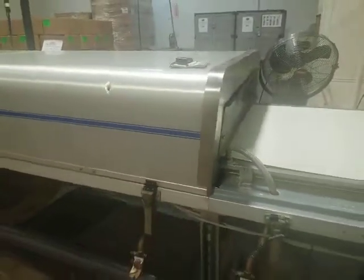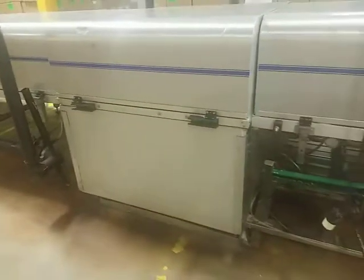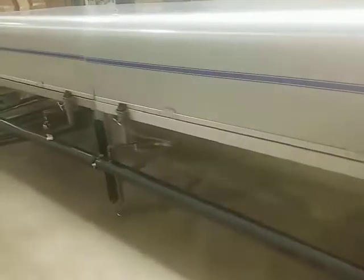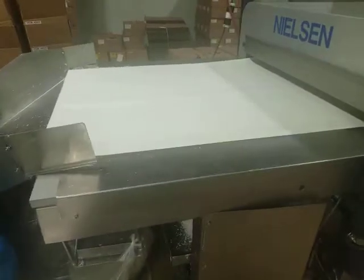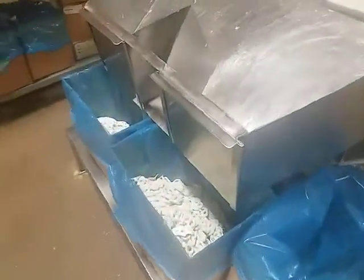It does have air circulation as well. This is the blower unit where the fan coils are to blow the cold air in both directions. We're looking at approximately 40 to 42 feet of the unit with 48 inches of discharge conveyor. As you can see, they're doing white pretzels on this one exclusively.